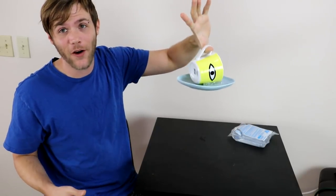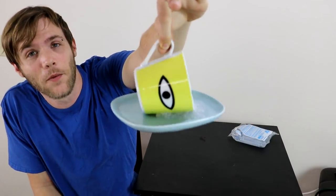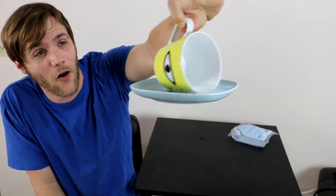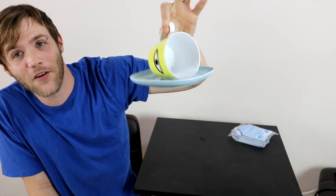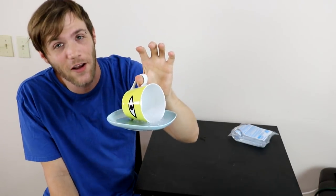I think it actually worked — that's pretty cool. I'm gonna go hang this up outside somewhere and probably be able to look at some cool birds and stuff. I'm surprised, I did not think that was gonna work at all, but it did. This cup is from Ikea, by the way, if you guys want to steal my design — it's not really my design, but it's my cup. And that being said, we'll be on to the next life hack.